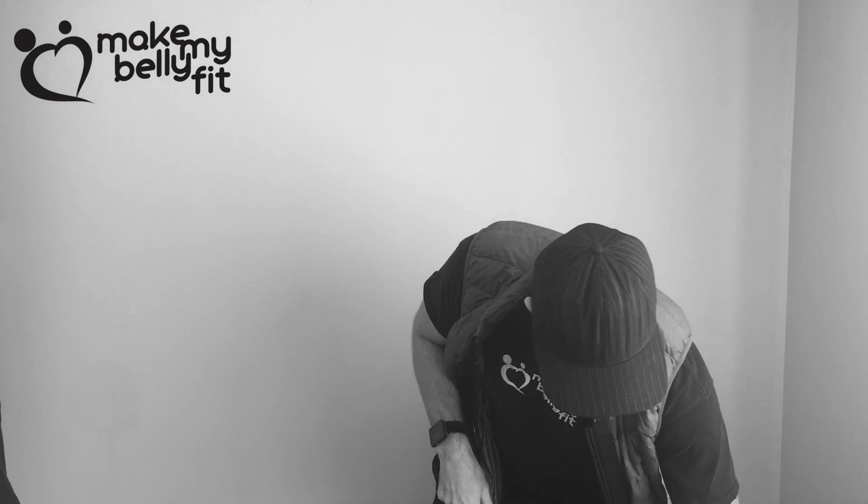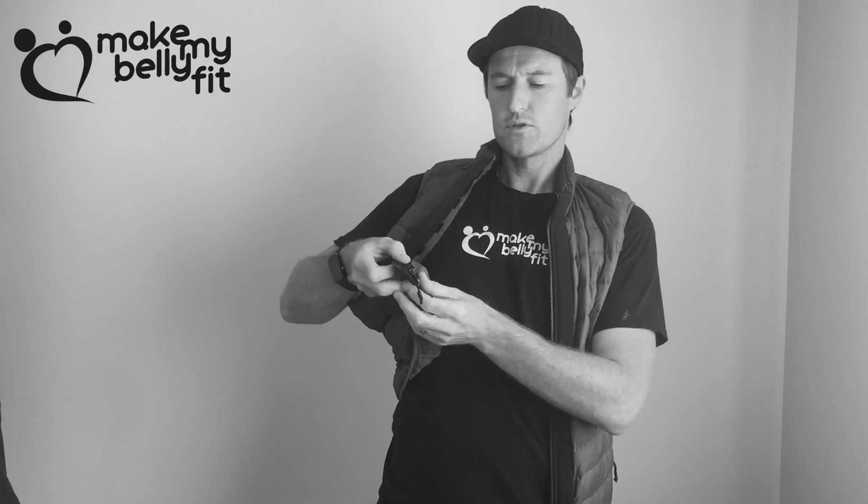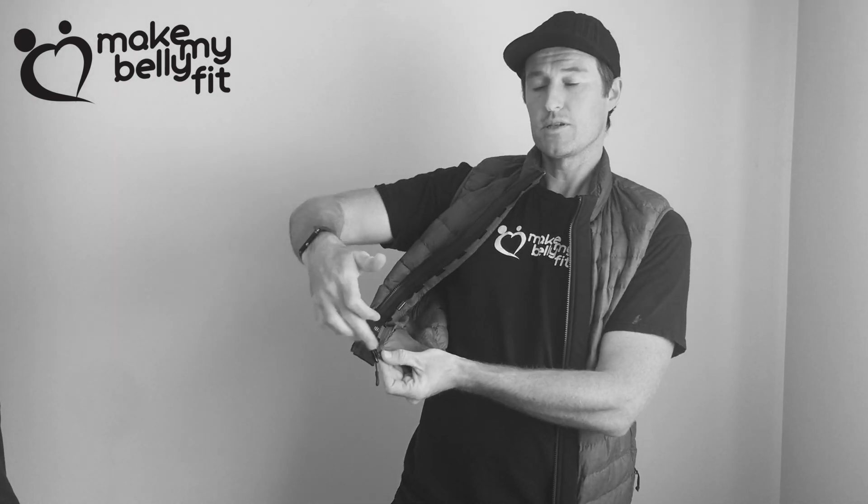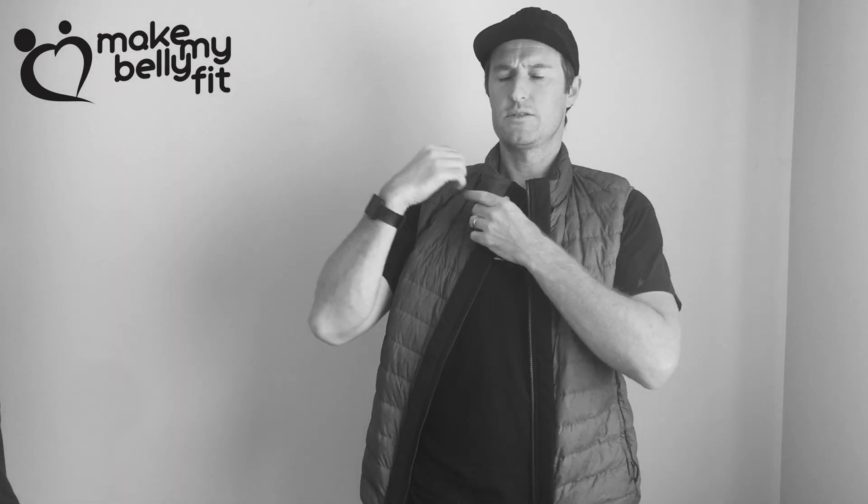If you've got a jacket with two sliders, you can slide both sliders all the way up and actually slide both sides of the universal on from the bottom. This makes it a little bit easier rather than having to attach one side from the top. So with two sliders you can slide the universal on from the bottom on both sides.